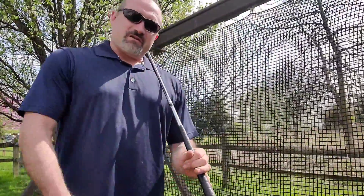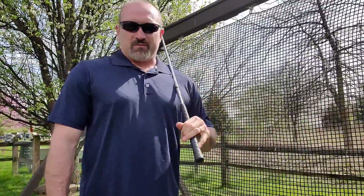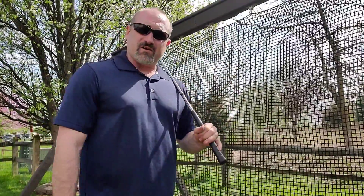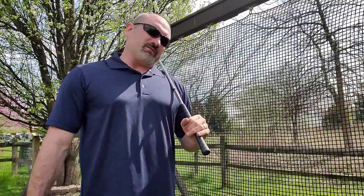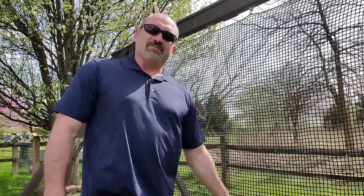So as you guys saw there, you saw me take a couple swings. You saw the balls go right into the net and the net caught them no problem. Real fun tool for you to have just in your backyard or any kind of setup that you want to take. I would highly recommend it if you're working on your golf swing and getting ready for spring and summer coming up. So really, really awesome sporting tool for you to have. Go on, get yours.